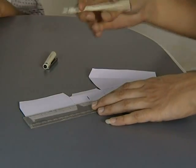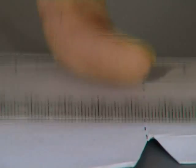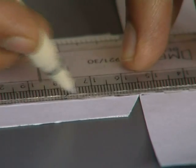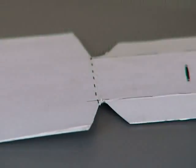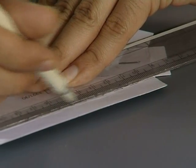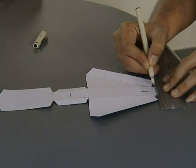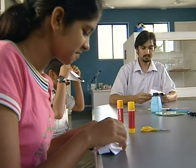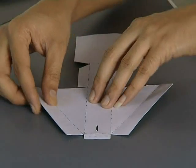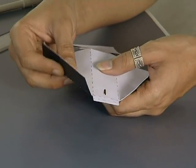Time to mark the folds. Use the ruler to draw the lines. Start folding — the white side remains outside, the black goes in. Watch what is going inward and what is out. It's a triangular box with a flap to slip in the old CD.